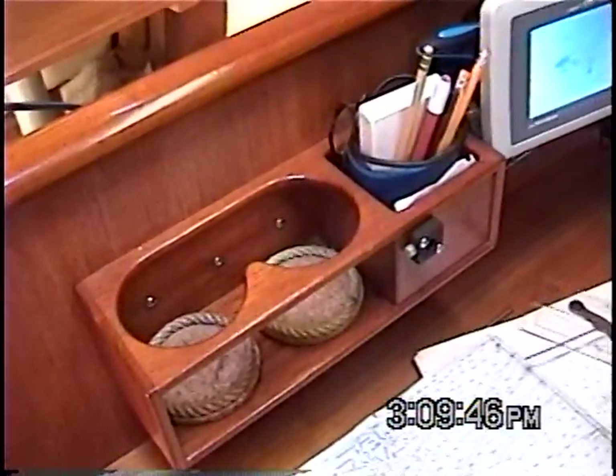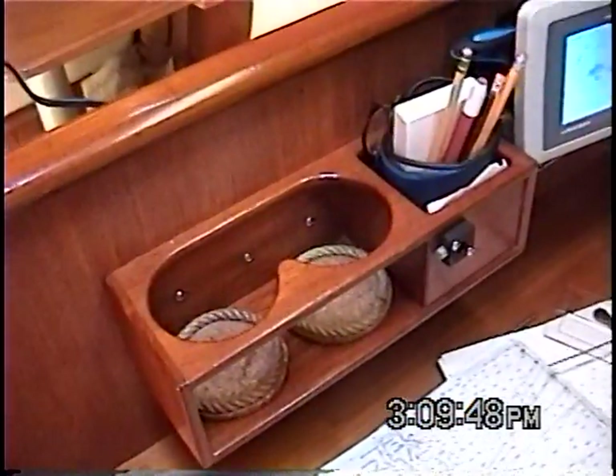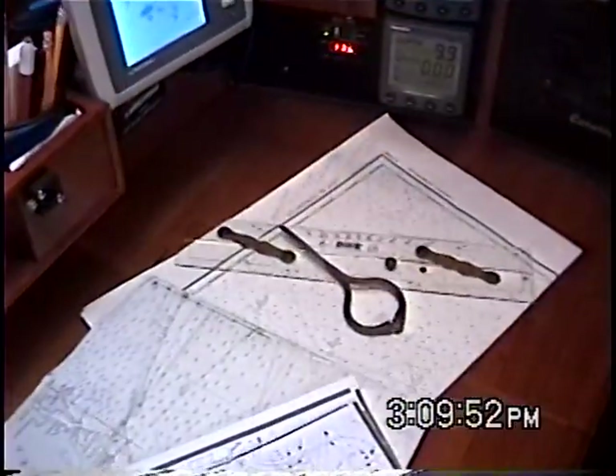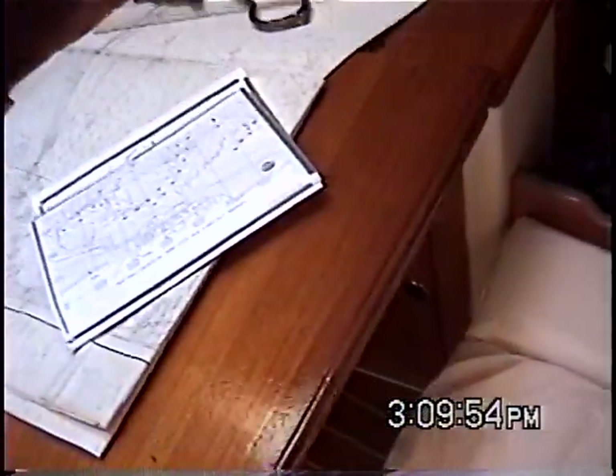The AIS transponder is actually behind this panel here. The circuit breaker panels. Nice cup holders — I sail lots of warm weather, so nice to have cup holders available. Pencils, pens, erasers, that kind of thing. As well as access for charts and other things under here.